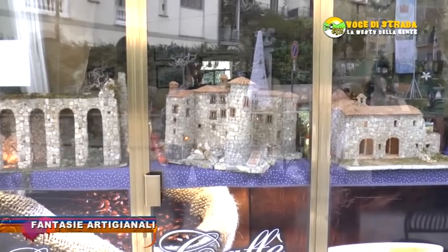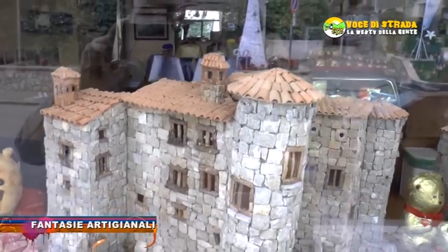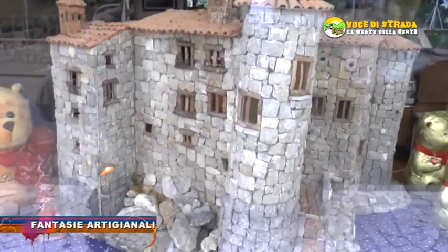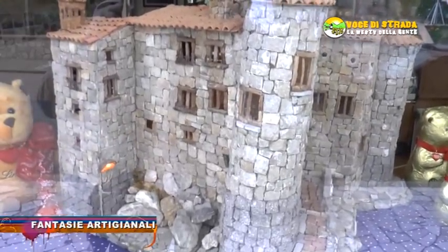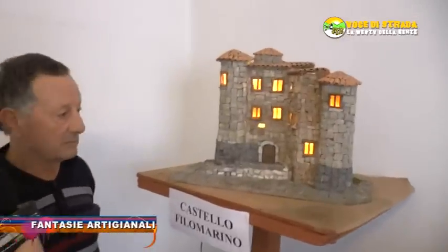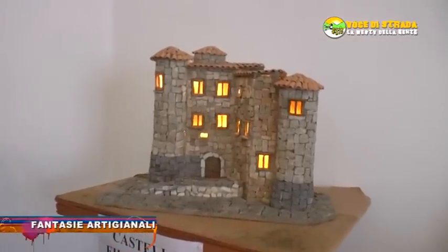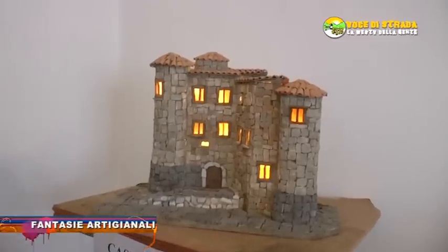Il signor Franco, oltre al presepe che abbiamo appena visto, ha anche altri presepi in esposizione al Gran Caffè, un bar qua di Roccadaspide. Adesso ci troviamo nel suo laboratorio dove crea tutto. Qua possiamo vedere il castello Filomarino, cioè il castello di Roccadaspide.